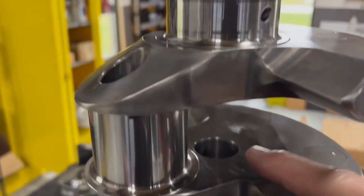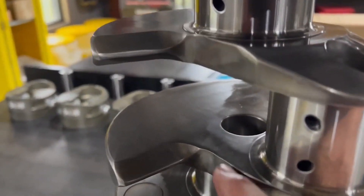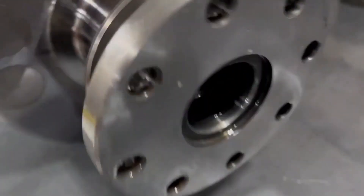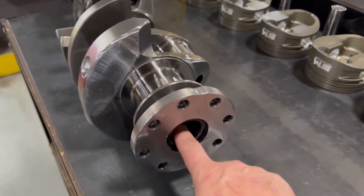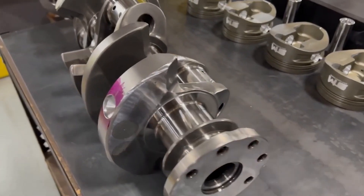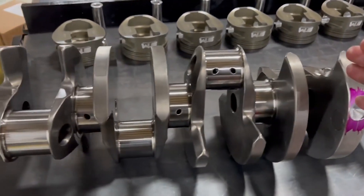Gun drilling means they actually drill a hole all the way through the center of the crankshaft - right there. As I lay this crankshaft down, you'll see it goes all the way through. You do need to put the soft plug and snap ring in here, or there's one heck of an oil leak - I can tell you that.